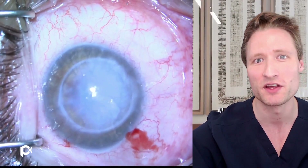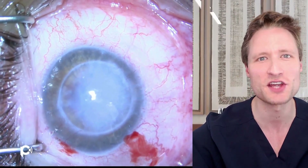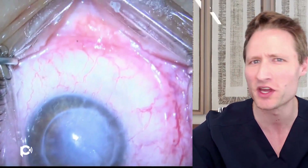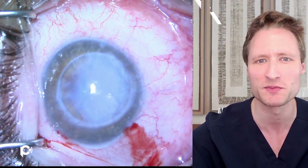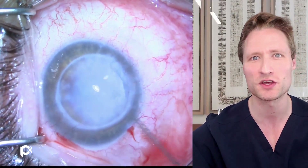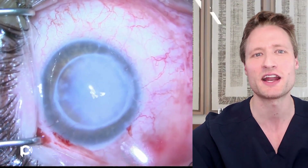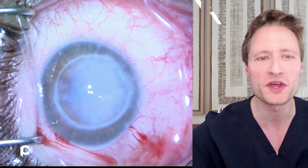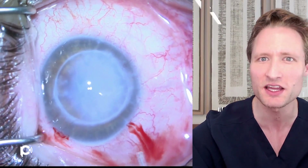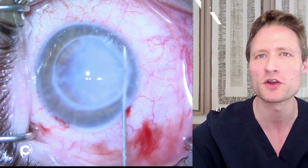We talked to the patient about doing a DMEK to try to bring some clarity back to the cornea. If it doesn't work, we can always go back and replace the whole graft. But an endothelial transplant alone would have the enormous advantages of not having to reopen this giant wound — no sutures for years, and the healing period could be quite a bit quicker. So we thought it would be worth a try.